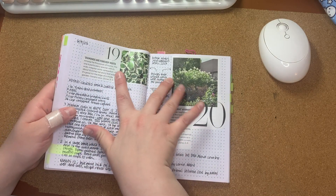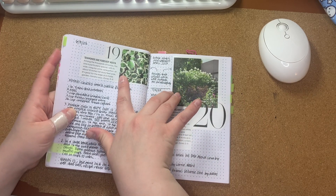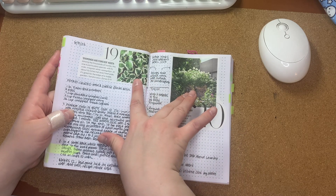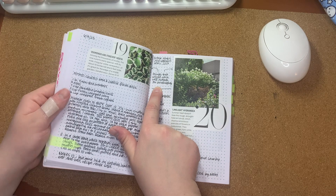And then I have some cutouts from, I think, Better Homes and Gardens about plants that would work well outside for landscaping.